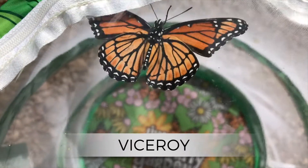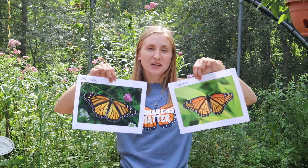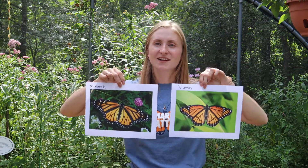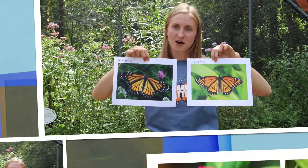The first butterfly we're going to be talking about today is called the Viceroy. This is actually the most common butterfly mix-up between the two orange and black butterflies that we have here in the house. So here are our two butterflies. Now I want you to take a minute and see if you can tell the difference between these two very different butterflies.